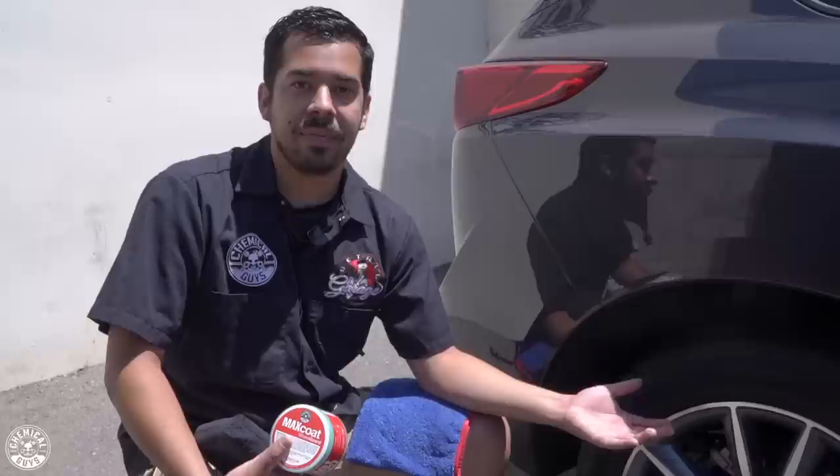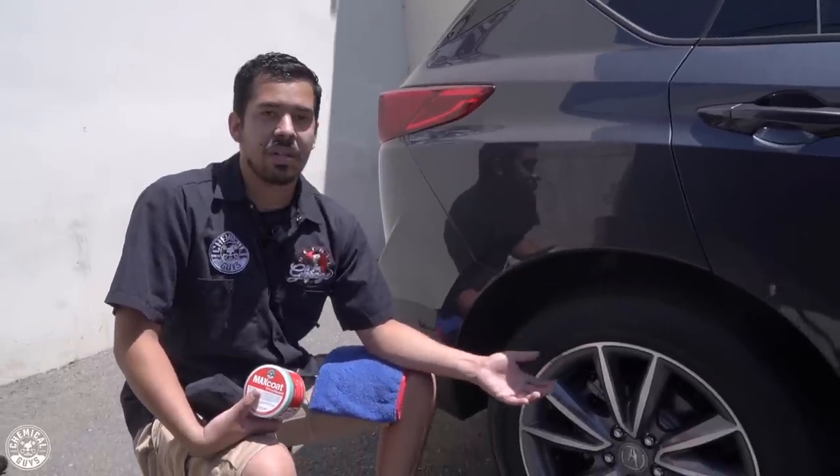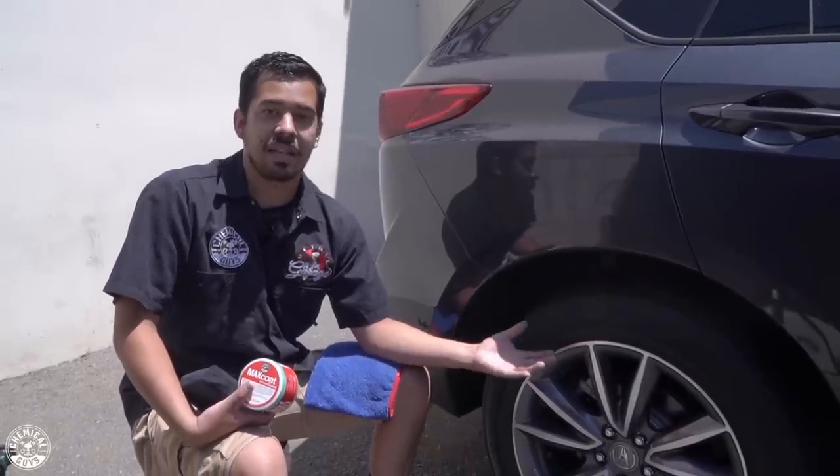When it comes to summer, we're getting a lot of UV rays. So your wheels are going to be exposed and the last thing you want to worry about is premature paint failure or wheel failure, especially if your wheels are coated with any kind of paint or clear coat. You want to make sure these wheels are protected so they stay looking their best for years to come. So with that being said, we're going to proceed to applying Max Coat Wheel Guard to our wheels.